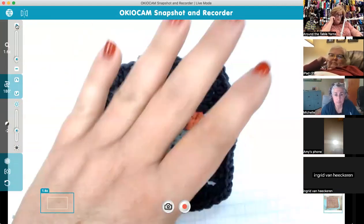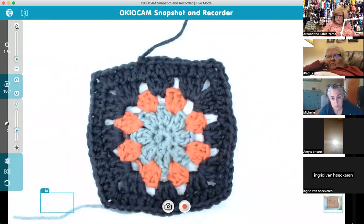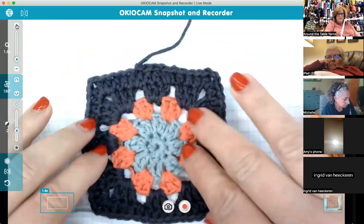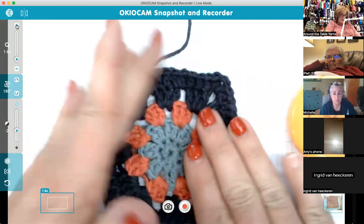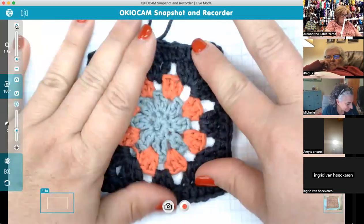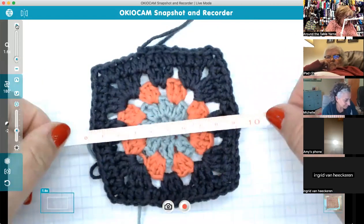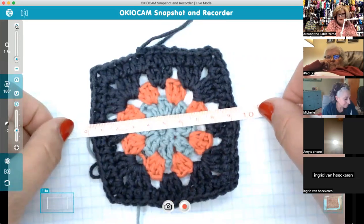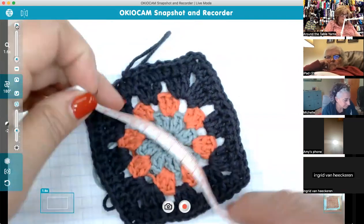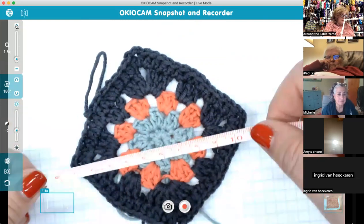This is the yellow measurement. Now that we've done this round, it should read nine and a half centimeters, and I am right there. You can also check the diagonal — her white line — which should be between 12 and 12.5 centimeters. I am just shy of 12, which I expected because I was slightly under gauge with this hook.